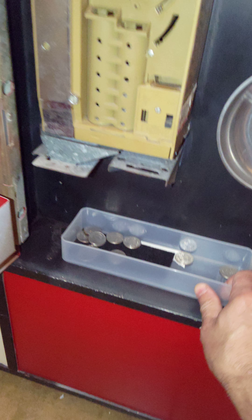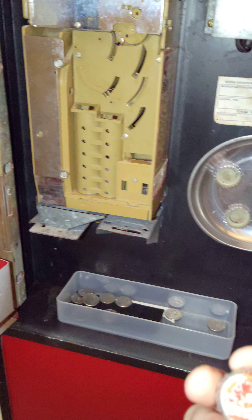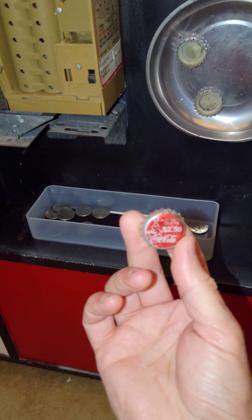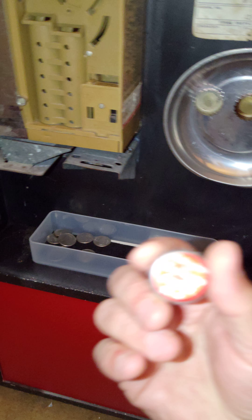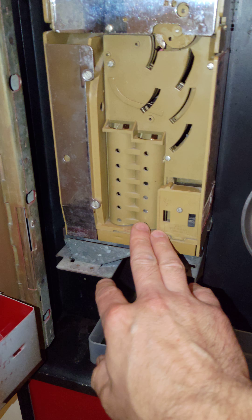This is the plastic change catch I made — it's removable to empty it out. I got some original caps that I found inside; this one's like from 2001, and the rest are from unknown dates. I think they're in Spanish, so since this was probably near the valley, it was probably stocked with the machine. There were some nickels in here, nothing special.